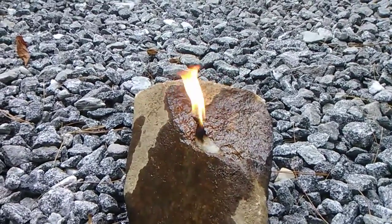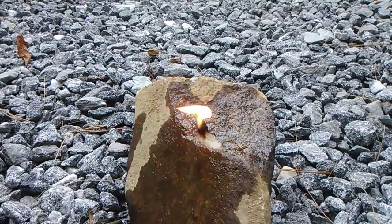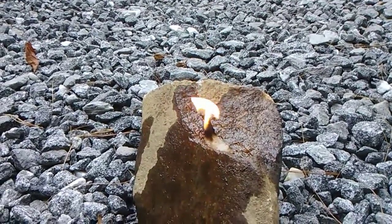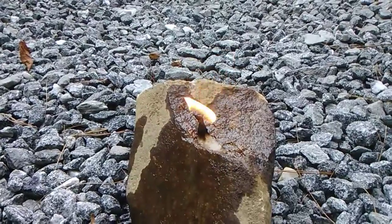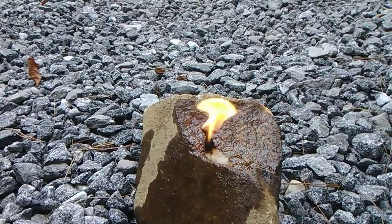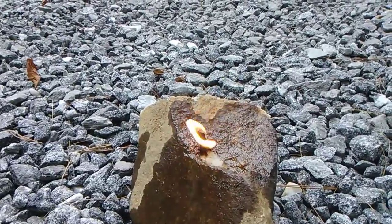So this is a Paleolithic oil lamp. I had some leftover rancid coconut oil and I didn't want it to go to complete waste, so I found a rock with a small depression in it. My son found a cotton ball that we wadded up and dipped in the oil, and we lit it, and it's now serving as a wick for this lamp.